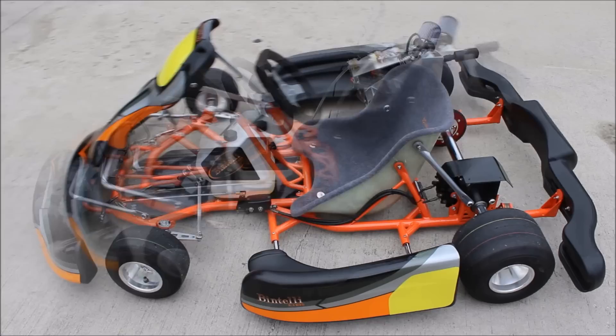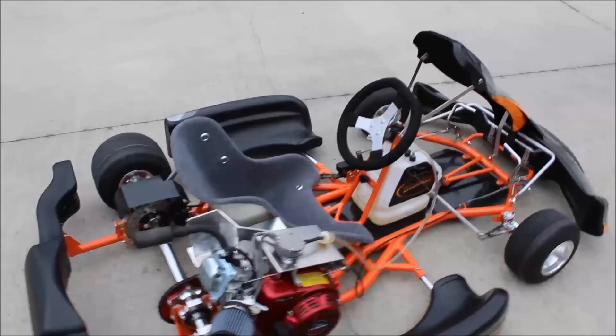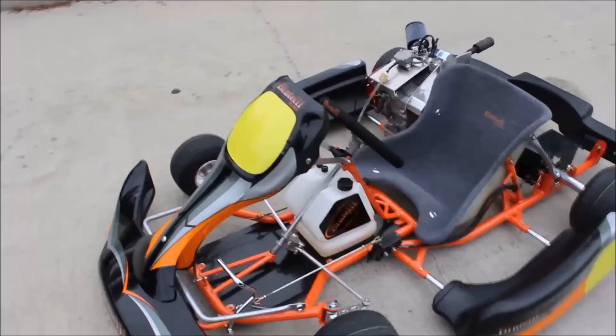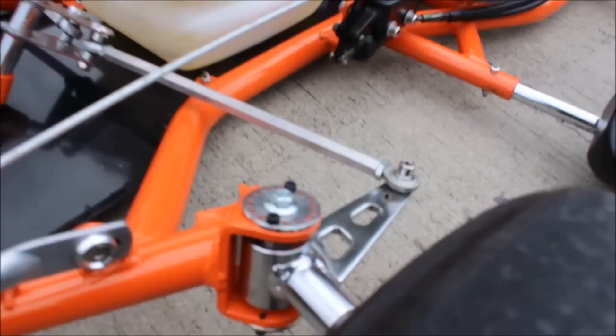Now I want to take you on a tour of the kart and show you some of the different features it has. I also want to point out that we have a 2mm chrome moly frame on this kart. As you see here, this kart has an orange frame with black bodywork. We will also be offering this with black frame and black bodywork.